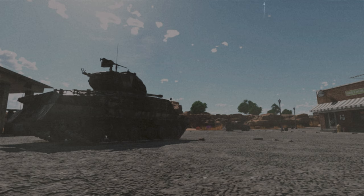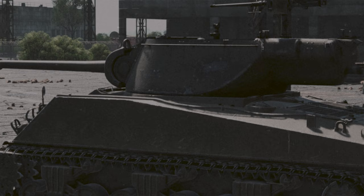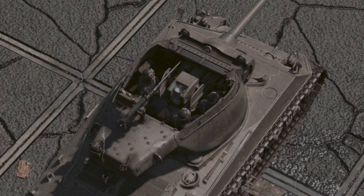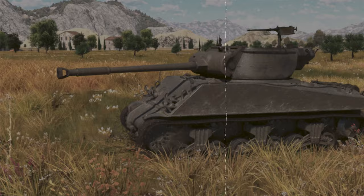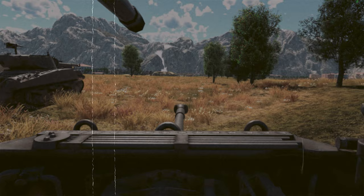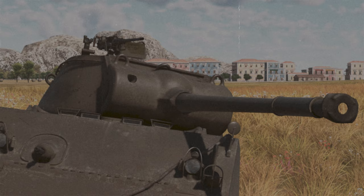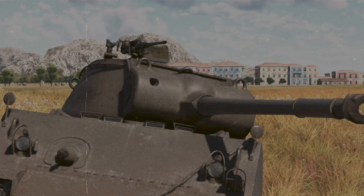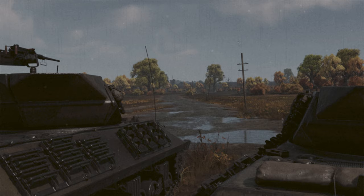So why reinvent the wheel when you can take a good tank and change it a little? That's how American engineers started: they made the armor thinner, removed the coaxial machine gun, and installed a new open turret — no turret platform or electric drive, with an open top for excellent view. But later, thinner armor made the SPG vulnerable to anti-tank rifles, so they had to thicken it again. Rather than restoring the regular Sherman hull, the engineers designed a new base with inclined sides. That's how the M10 SPG was born.